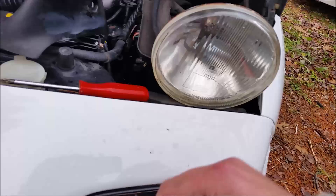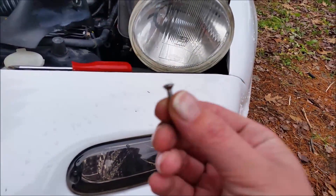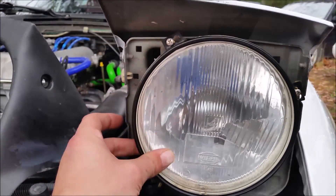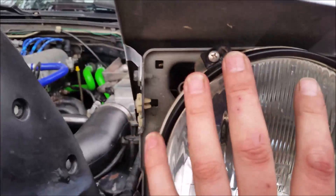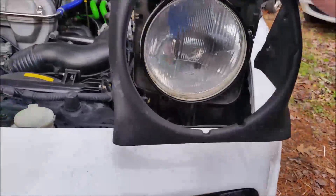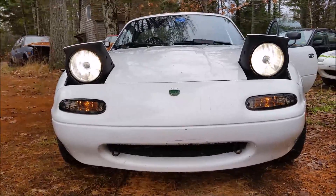The trim ring also sits a little bit further forward on these lights, so I'm ditching the original three screws and using slightly longer ones that are also stainless steel so they won't rust out. After that's in, I do any tweaking to get the headlight nice and level, then just twist the trim ring a little bit to get the bolts lined up and tighten them down.